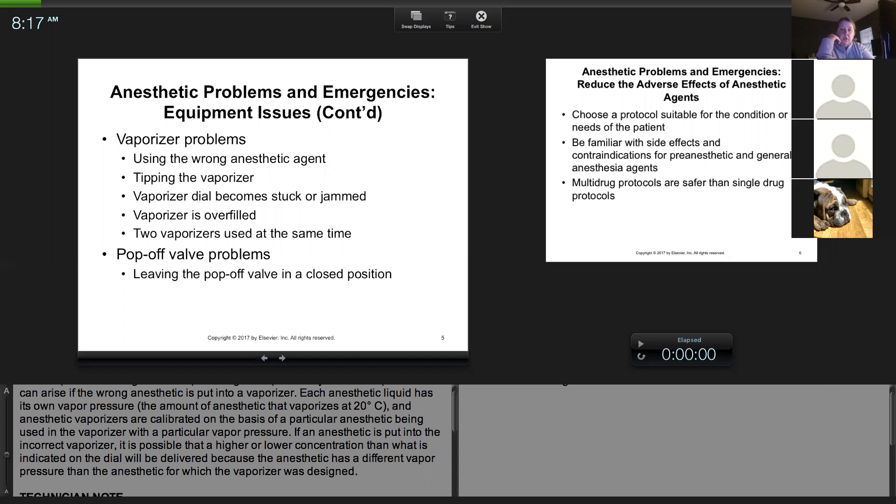Also, if you were to tip the vaporizer — sometimes people are moving them, it hits something, falls forward — it also has to be serviced because the agent will get into the internal parts. So just be careful with the vaporizer.